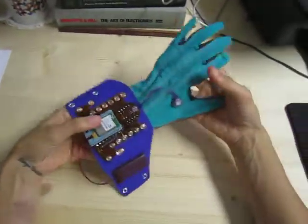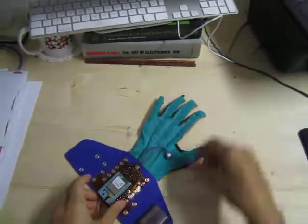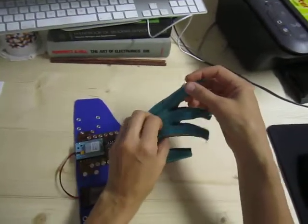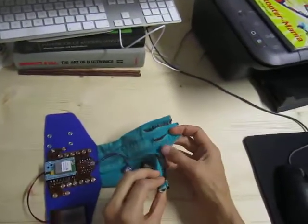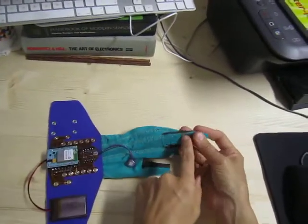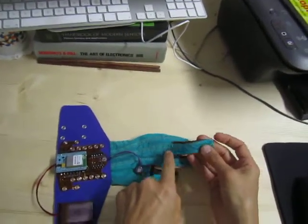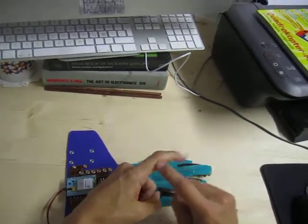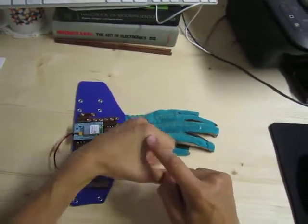This is one of a pair of Mega Gloves. It has eight e-textile bend sensors with the sensitive fabric mounted in between the fingers, in the fourchettes. Picking up off of this fabric, there are basically signal lines sewn with conductive thread — one picks up the finger knuckle bend, and the other picks up the hand knuckle bend.